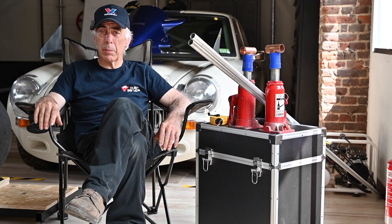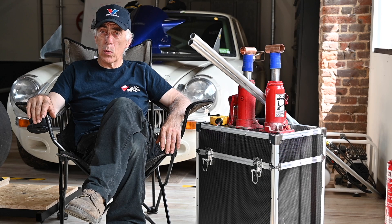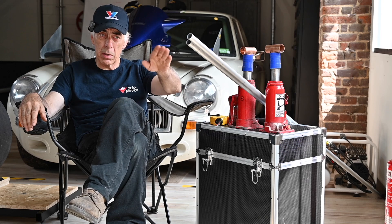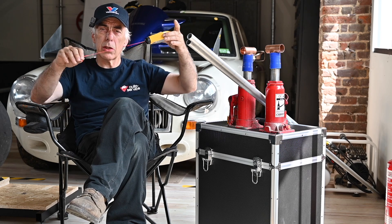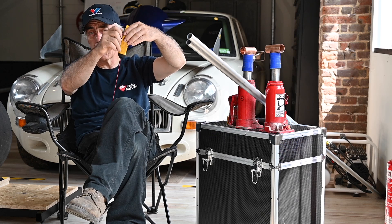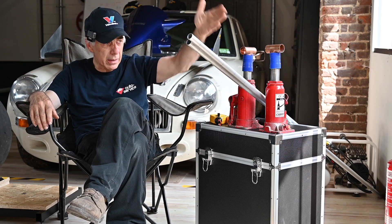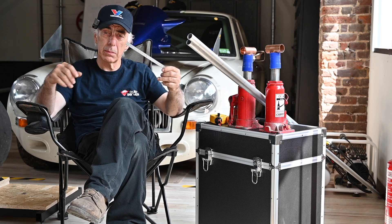I'm a farmer's boy and we tend to keep things simple — the KISS principle. For the toe alignment, all you're going to need is some bars, two strings — pretty thin ones — and four jack stands or four heavy pieces of metal to place around the four corners of the car, plus a very simple ruler. That's all you need to set your toe.